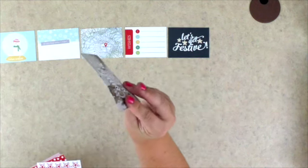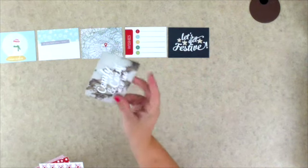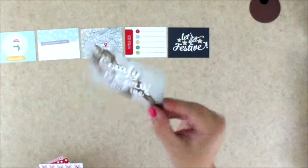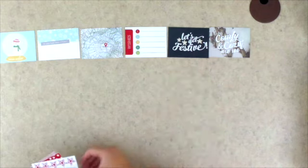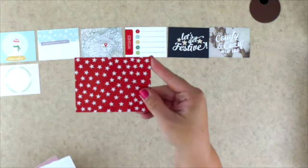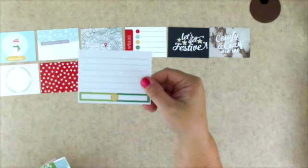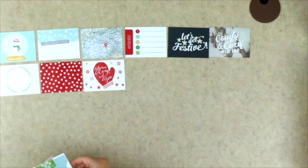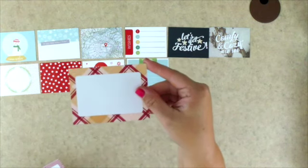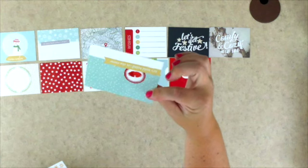I also want to say these are the same really super heavy-duty cards that the This Life Noted kits are printed on — much much thicker than other clubs. They go into the pocket so smoothly and are really super high quality. Cards include 'Comfy and Cozy,' a list card, stars and journaling, a nice blank little wreath, a red background with white stars, 'December,' 'Holly Jolly You and Me,' a nice neutral plaid, and 'Ho Ho Ho.'